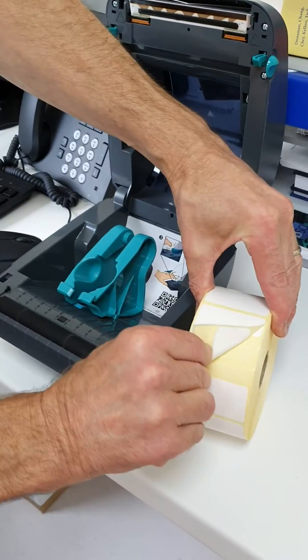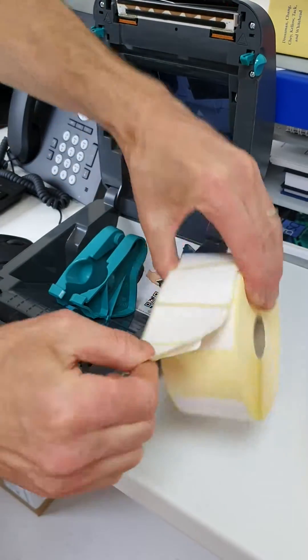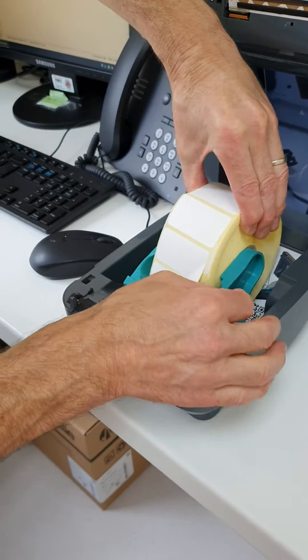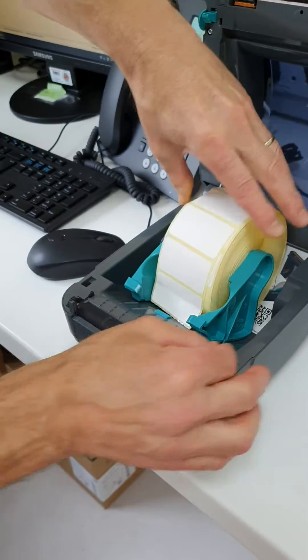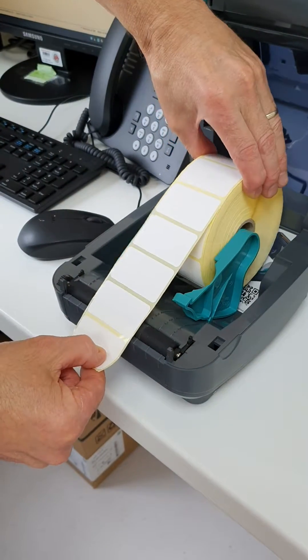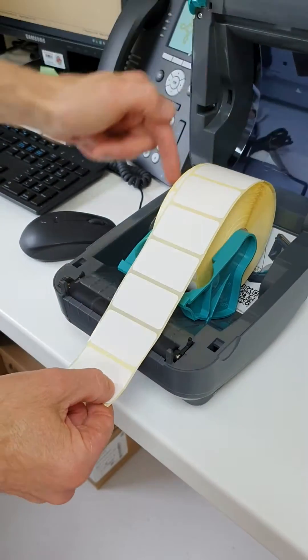Now let's put the fresh labels in. So pull that one off — it doesn't matter that that comes out. You can see it goes in the jaw like that. It doesn't go down on the floor because then it won't pull properly. So make sure it's in the jaw on this side and that side.